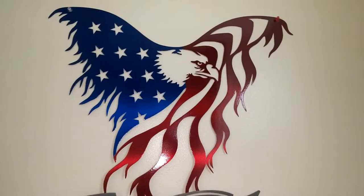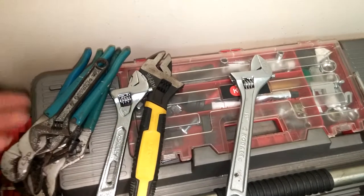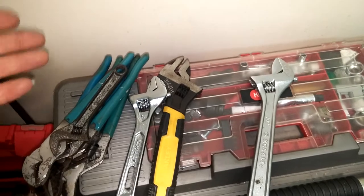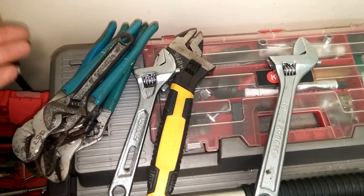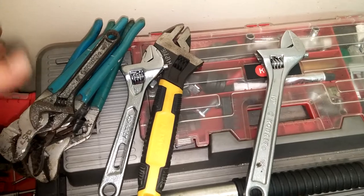Today we're going to talk about making repairs great again. In order to make repairs great again, you have to have the tools to do the job. Regardless of what you've got, you need something that's halfway decent quality so you can actually do the job in a decent amount of time without costing yourself time, money, and screwing up whatever you're working on.